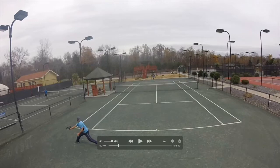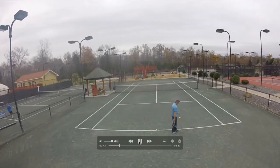His ball is going toward the fence so it's very hard for him to see me coming in. I decide to come in and close at the net, hitting to the open spot again.